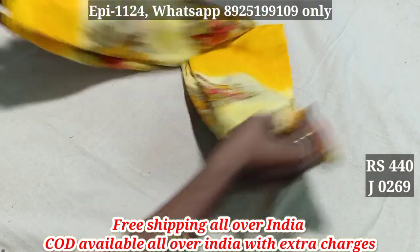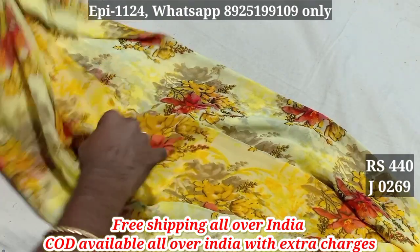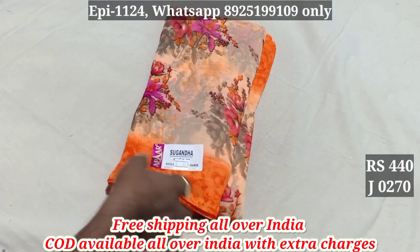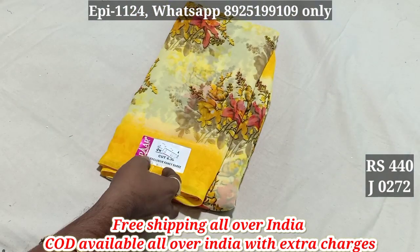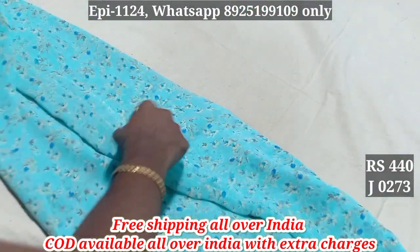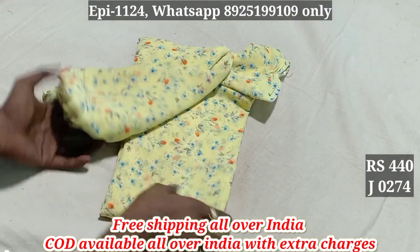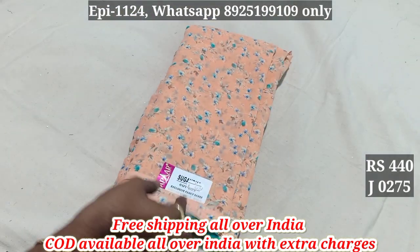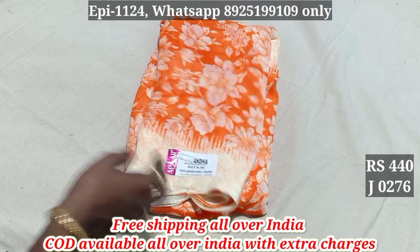269. I have a floral pattern. I have a blouse. 269, 270, 271, 272, 273, 274, 275. I have a color pattern. 276. The material is very soft.